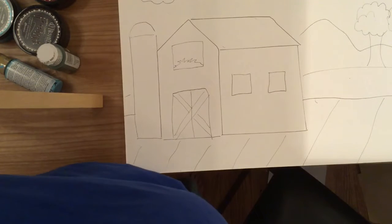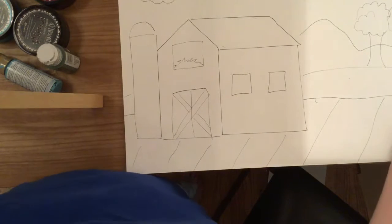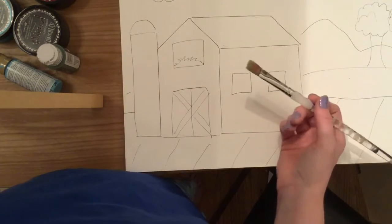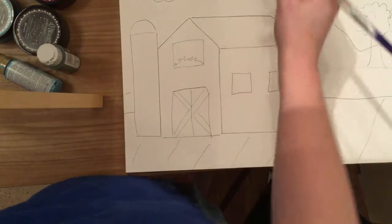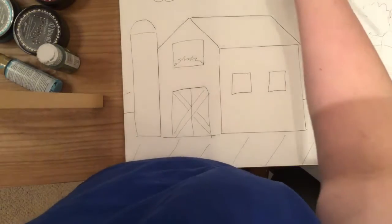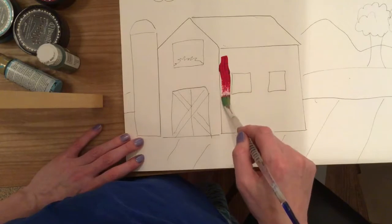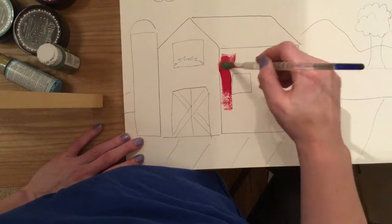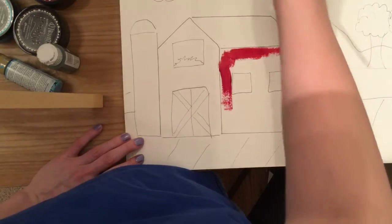Now that we have our name on the back, we're gonna go ahead and start painting our barn. I'm at home so I have my home supplies — you're gonna have slightly different supplies. You don't have a paintbrush like this, but you're gonna have a set of paintbrushes and red paint and all the colors you're going to need. So I'm gonna start painting my red barn a nice pretty red color.